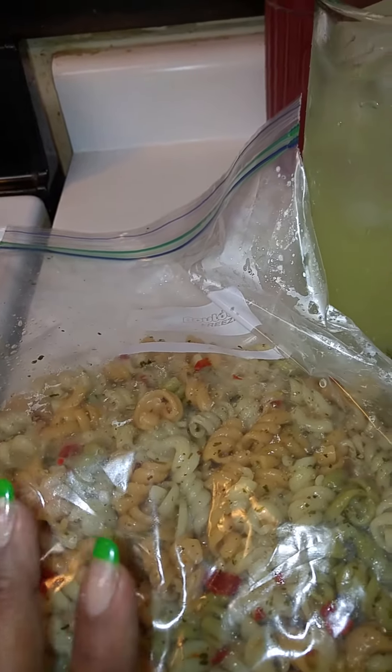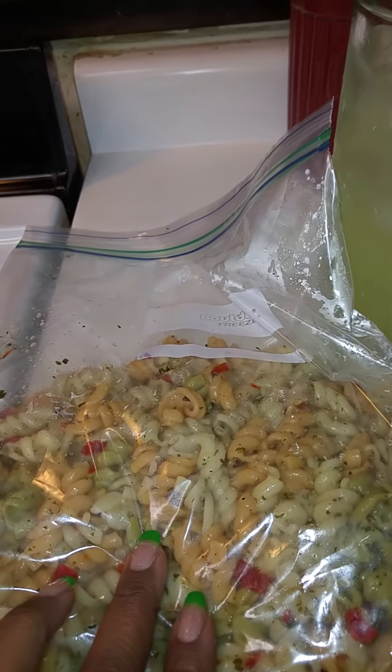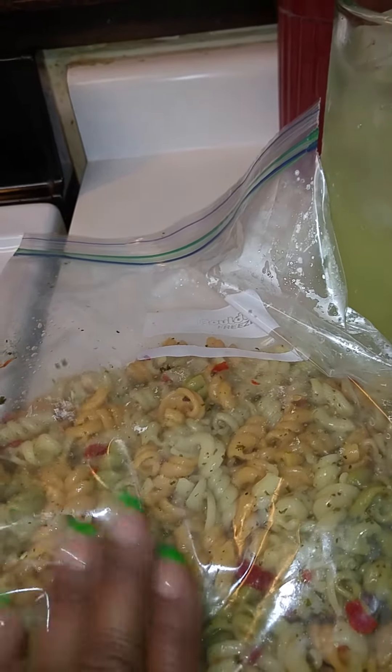So that's for another meal. In reality, with two boxes you got two meals out of it. This is for a whole other meal.